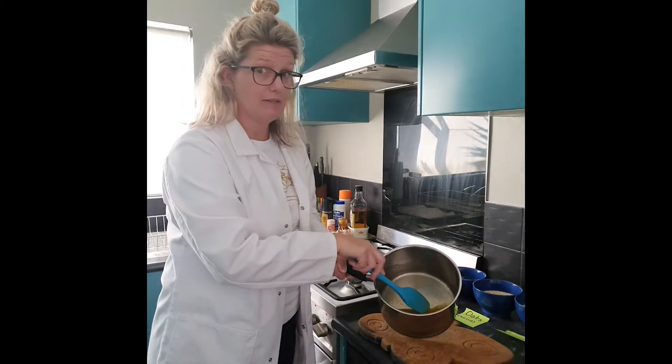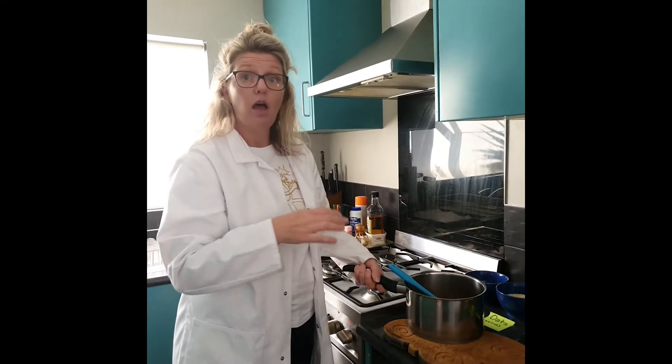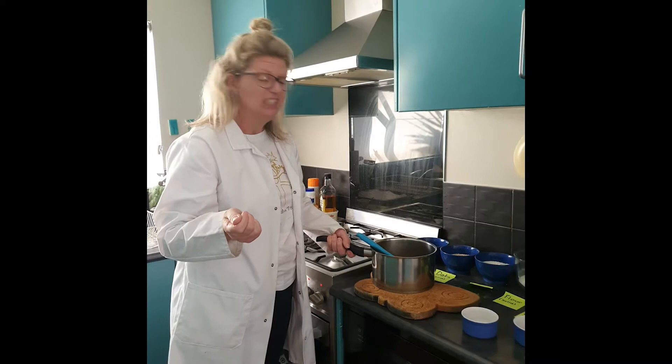Very exciting, very interesting. This butter, if I cool it down in the fridge, it will change back to being a solid. I don't want that.